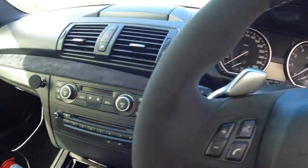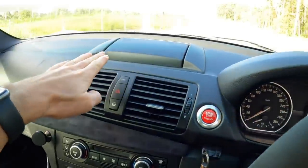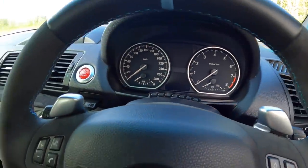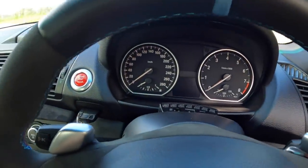We have radio, we've got no dash cluster, no screen, but the engine seems to run okay. So what I thought I would do is do a little wheel spin — but you can't see the revs, but you'll be able to hear it.